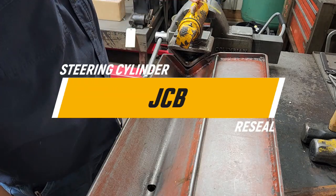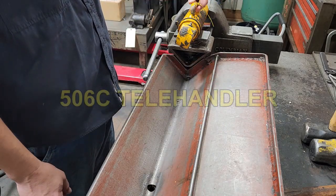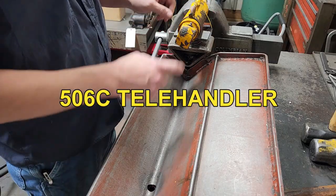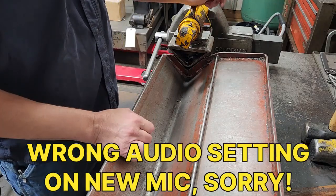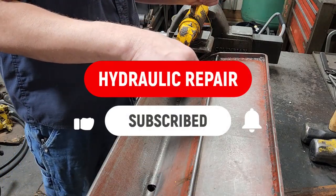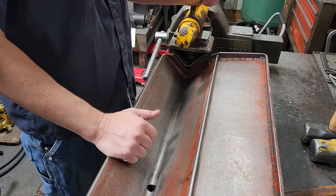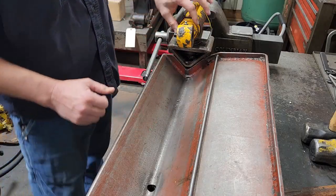What I got here is a steering cylinder off of a JCB telehandler. I can't remember exactly what model this was off of, but there are four of these steering cylinders on the machine and we're going to be doing a reseal on it. If you like this sort of thing, go down there, click subscribe, turn the bell on for notifications, and give this video a thumbs up.